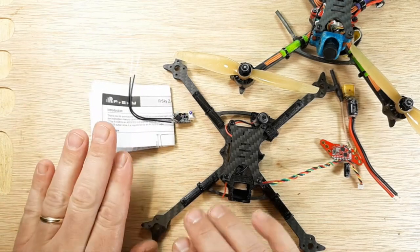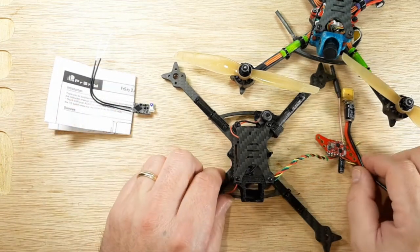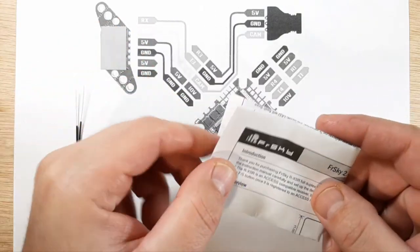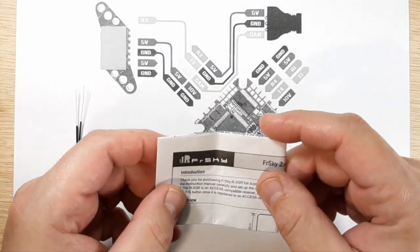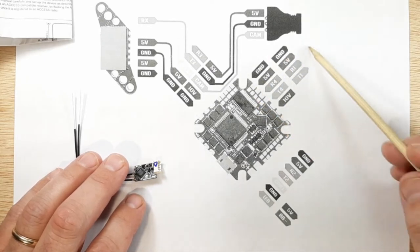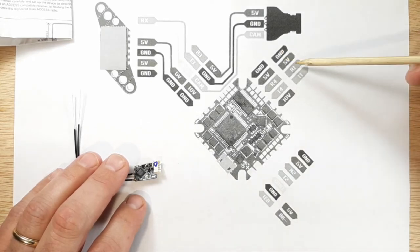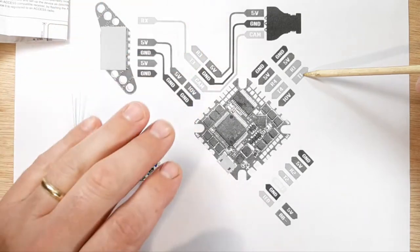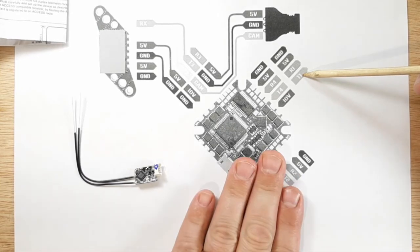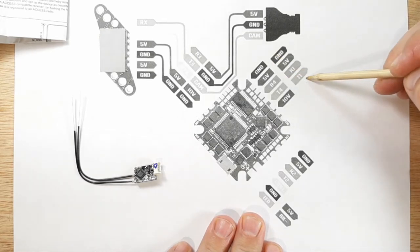Let's go over what we need to do to prepare our receiver. We have the manual for the RXSR laid out on the bench. We're going to look at the R1 and T1 pads — ground, 5V, R1, T1. We're not worried about the VTX, beeper, or GPS stuff in this video. The only thing we're going to focus on is the section of pads for the flight controller.